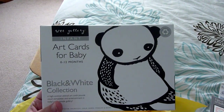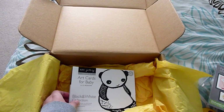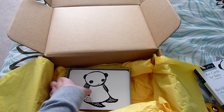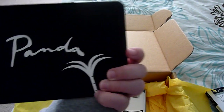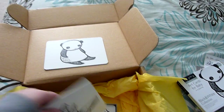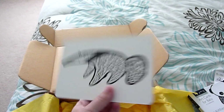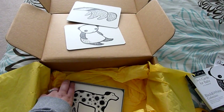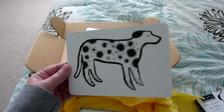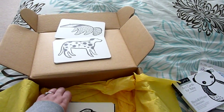The last thing I got is Art Cards for Baby — the black and white collection. I'll go ahead and open them up. These are going to be really fun for Aiden to look at. There's a cute little panda — yep, panda — so cute, and an anteater. These are going to be a lot of fun to take along when we go places and even to hang on the side of the crib rail. There's a little puppy — a Dalmatian.